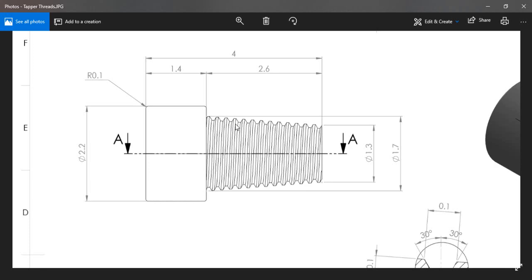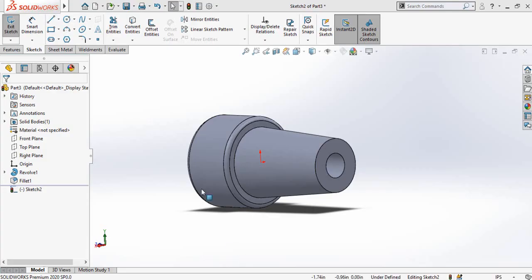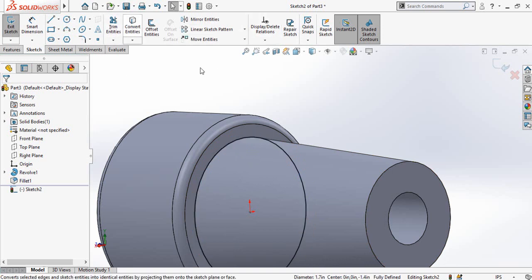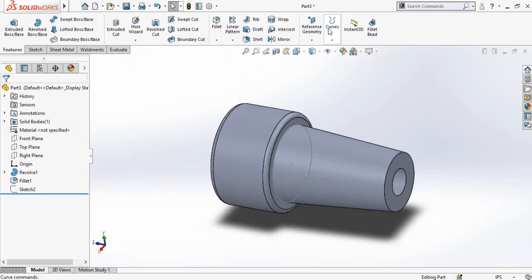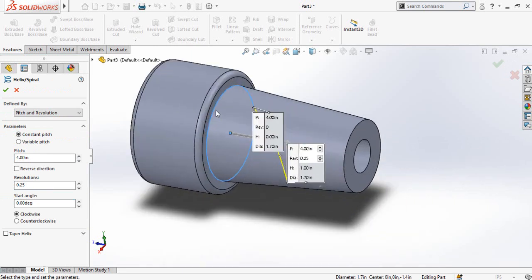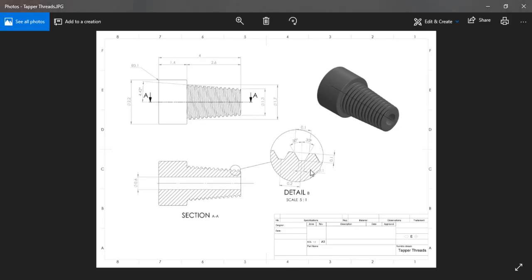Now click on this face and sketch on it. I'm going to make the threads, so first I have to make a circle here. Click on the circle, then select Convert Entities, and press the button to save and exit from sketch mode. Now click on the Curves button in the Features tab, select Helix and Spiral, then select this circle.